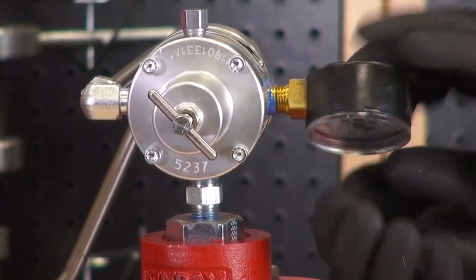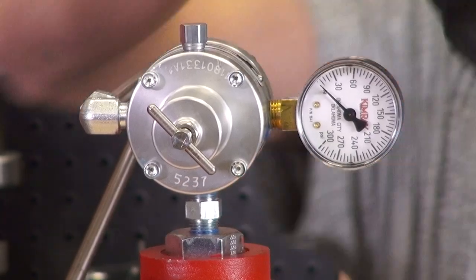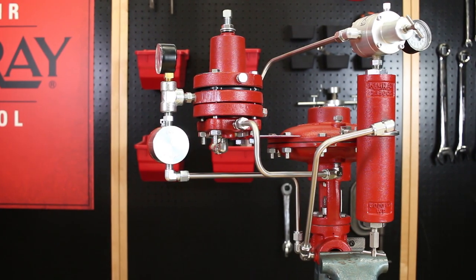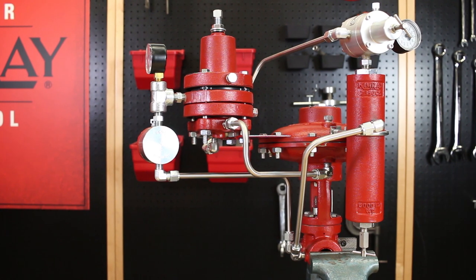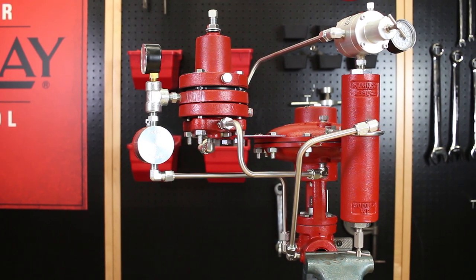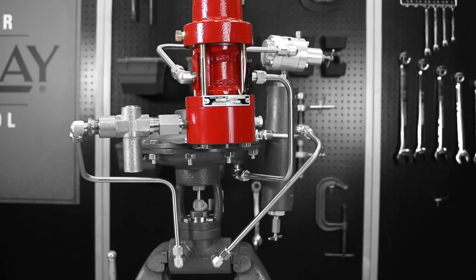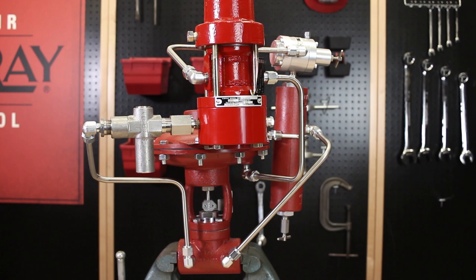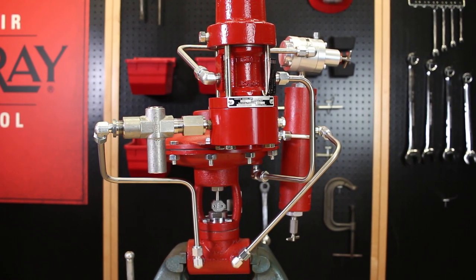Finish by installing a pressure gauge on the supply gas regulator. If you have any questions, leave a comment below or call your nearest Kimray store or distributor — we can answer your questions or set up in-person training sessions and demos for you or your whole team. You may be using a high pressure pilot instead of a 30 HPG; for this configuration the assembly will be the same but the tubing lengths and angles will look different.